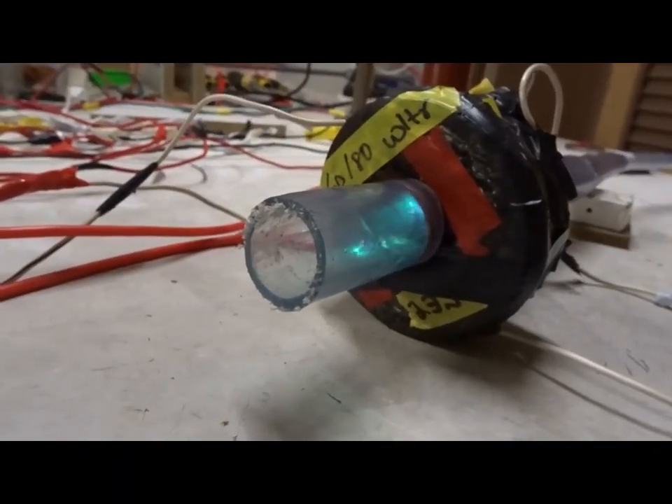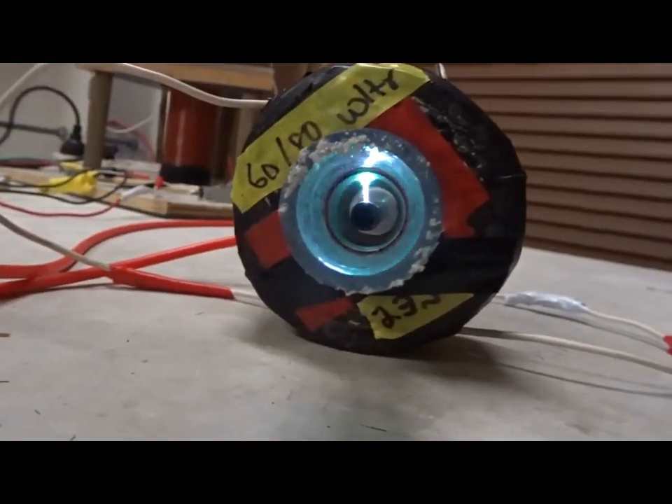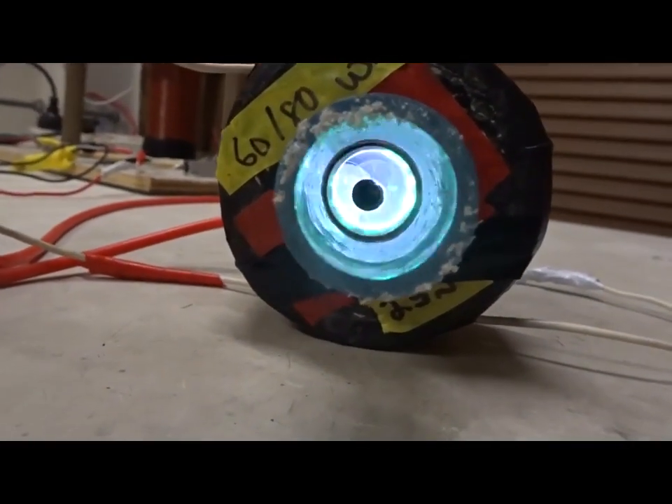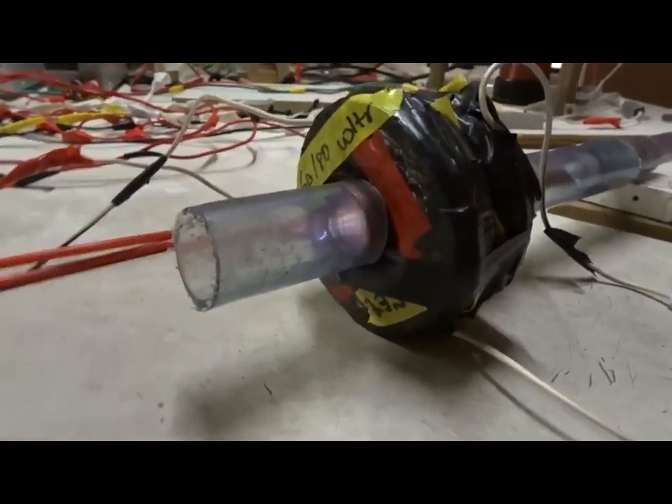5.4 kV DC, 240 volts to the electromagnets, low gas flow — let's turn on the magnetism. 5.4 kV DC, 240 volts to the power supply and the electromagnets. Argon ions will be outside. You can see the blue argon. One more time, we'll have argon ions inside.